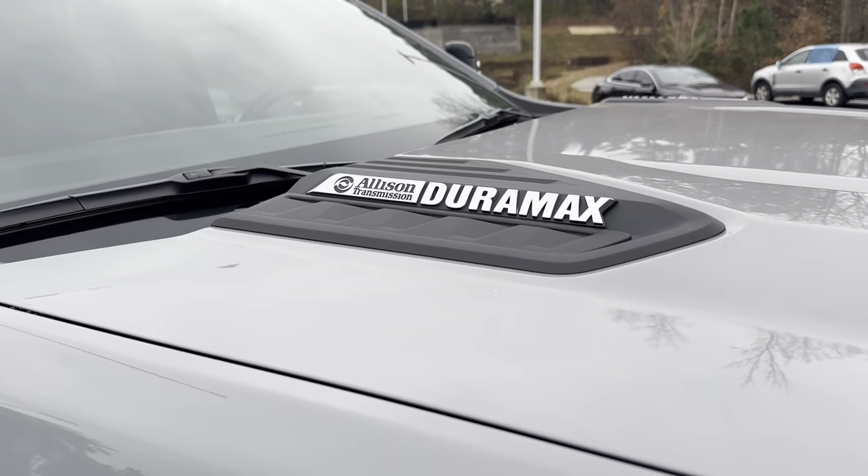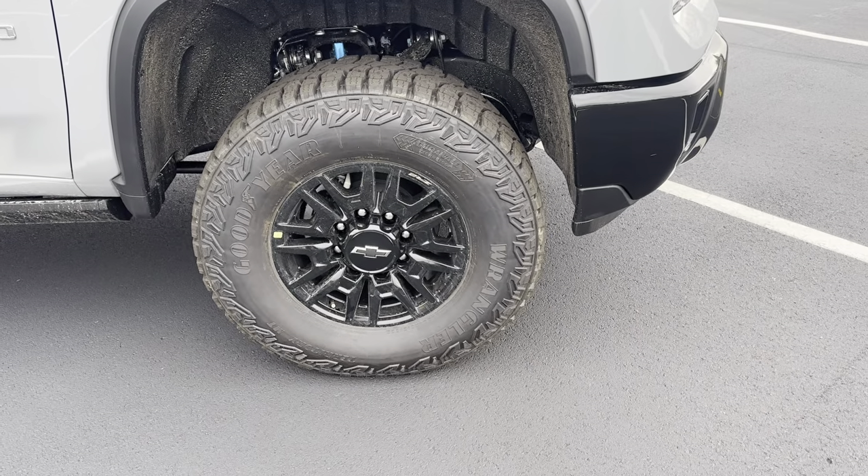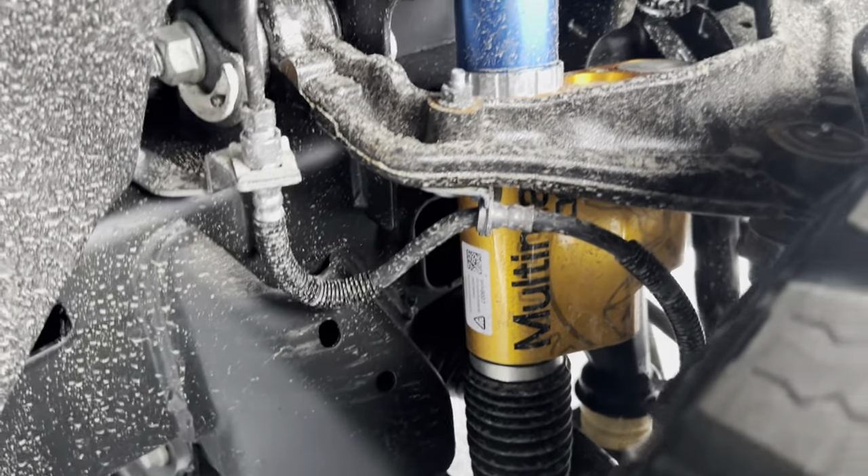You also have this really aggressive hood scoop. This has a diesel, so it has the Duramax badges and the ZR2 badges on the fender. Right here, we have these Goodyear Wrangler tires with a 2-inch factory lift. You can see behind here, you have the Multimatic suspension.